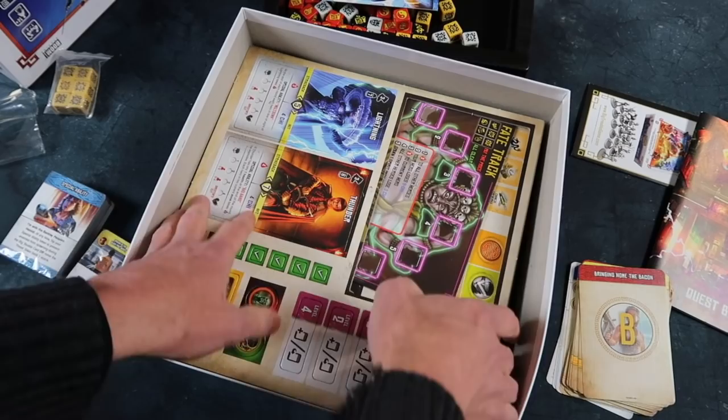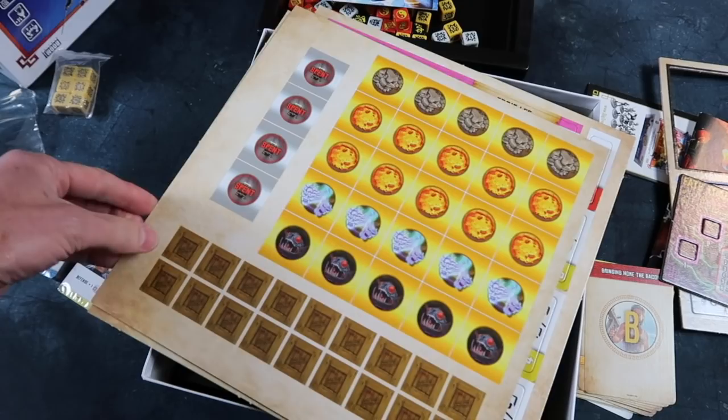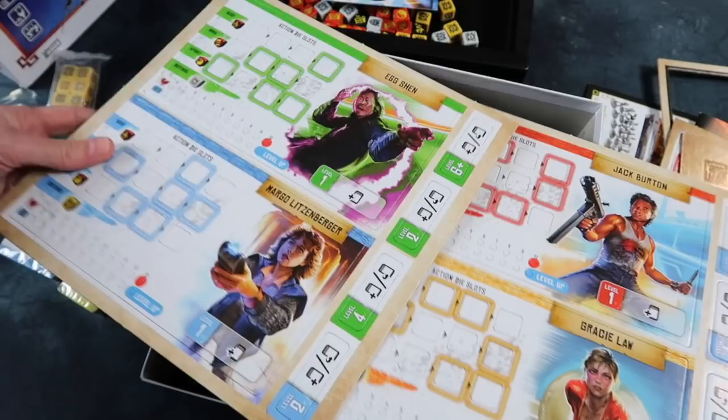And here's the cardboard — there's quite a lot of it. Feet track and other pieces, including Lo Pan, the evil sorcerer. Lots of pieces. The quality is really impressive — great illustration work. And then our characters: Egg Shen, Margot Litzenberger, Gracie Law, Jack Burton.